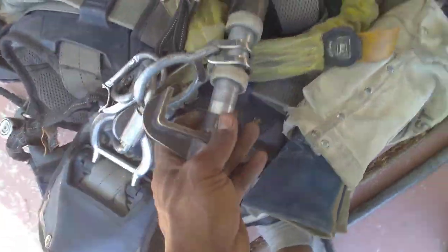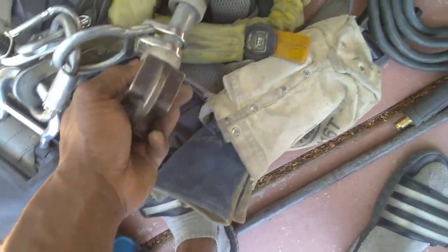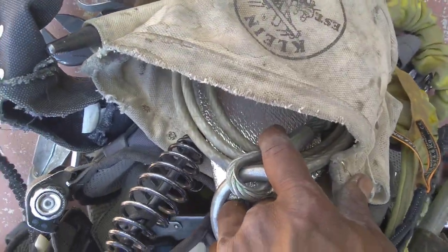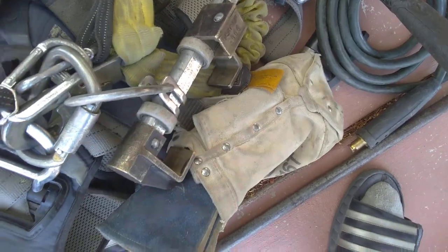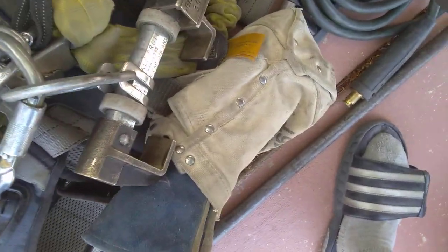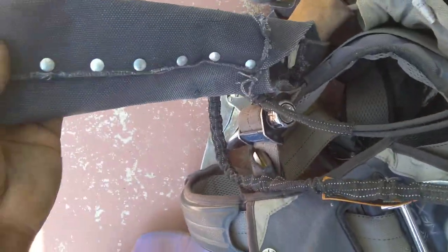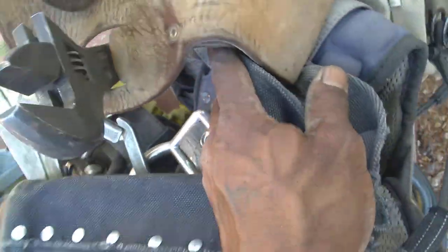You want your beam clamp — I keep it clamped on here but take it off when I need it. I have a cheetah cable; I like to use the cable better than the beam clamp, but I use both of them. You want a welding bag — you want a good one.